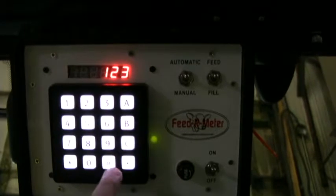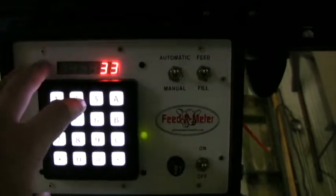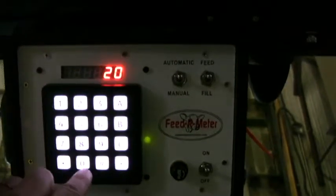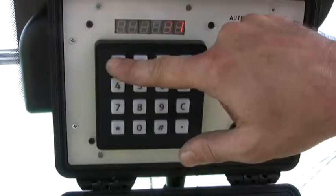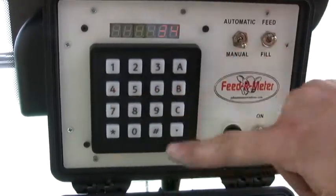You can move that number up and down slightly to find a more accurate measurement of your feed portion. Setting the target is done similar to the calibration number.